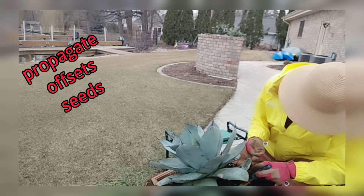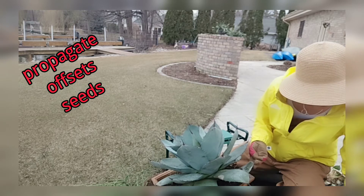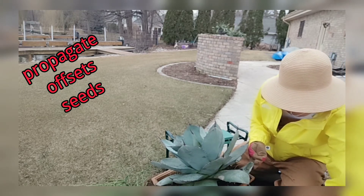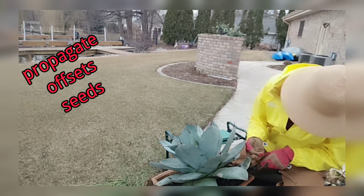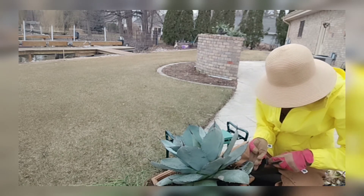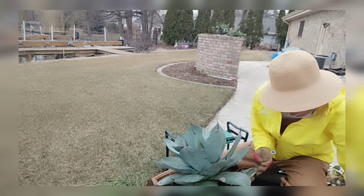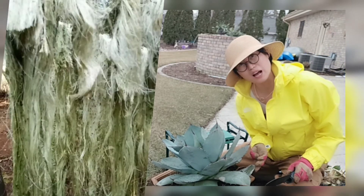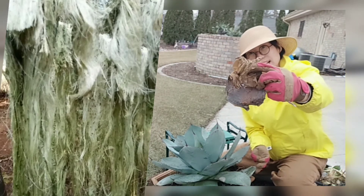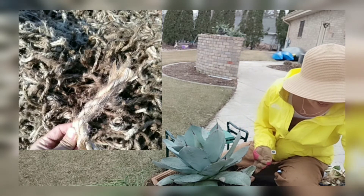They give you a lot of offsets — that's one way of their propagation. Another way is after flowering you can collect the seeds and plant them — you'll have new baby plants and start the whole life cycle all over again. They're amazing plants and can be used for many things. For example, these dead leaves at the bottom — that's the fiber. After it's dry, in the old times they used it to make ropes.